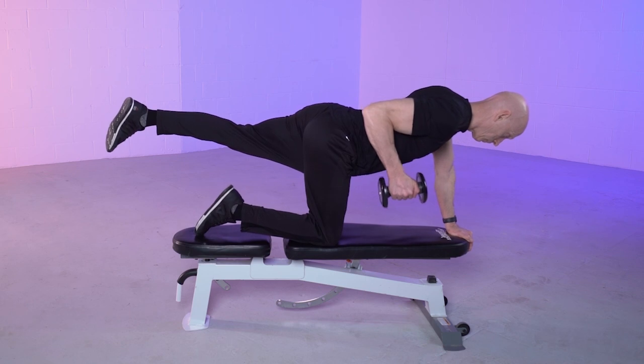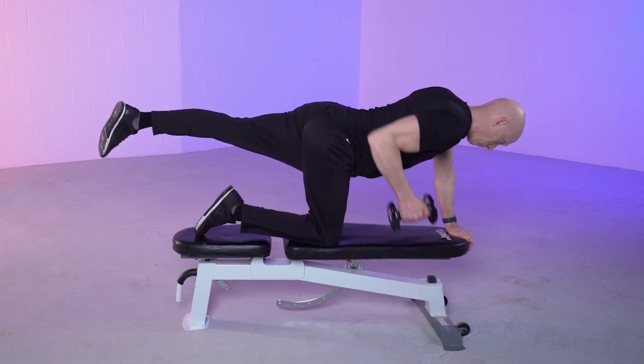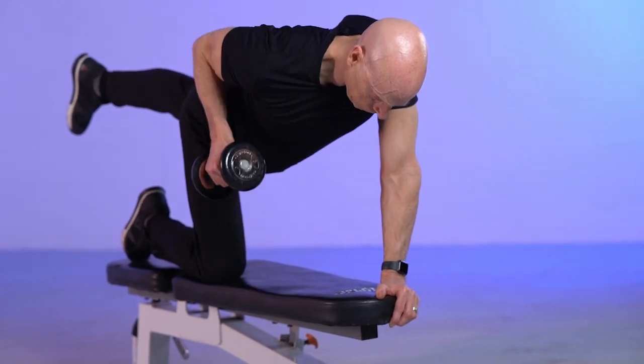Position the body on the bench with one leg extended out and one arm on the bench. Pull the dumbbell upwards, trying to squeeze the shoulder blades together.